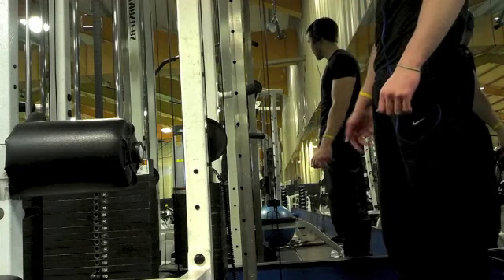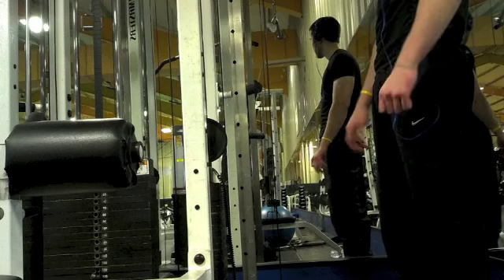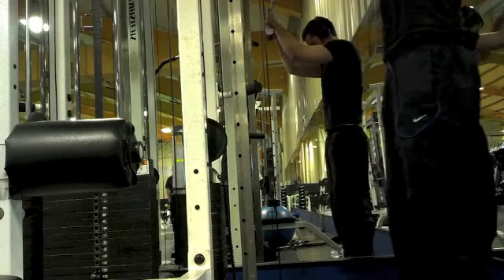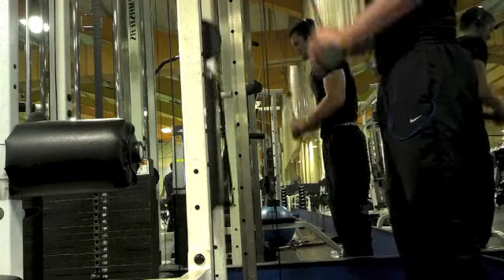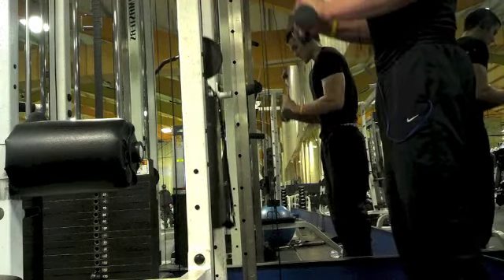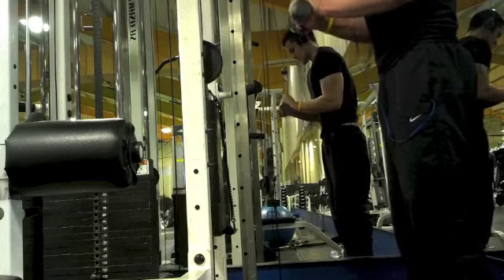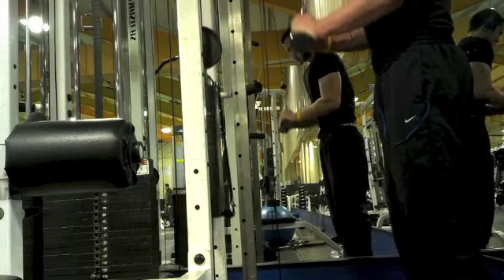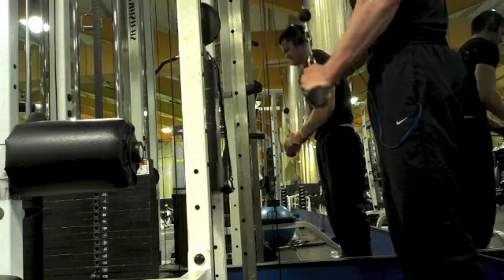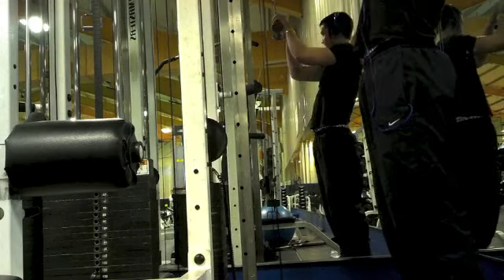Right here I'm just shaking all the lactic acid out before starting the next set. I keep the time between sets really low for this workout — anywhere from about 15 to 45 seconds. The whole point of this is pre-exhausting my arms, so I'm trying to make it as intense as possible.